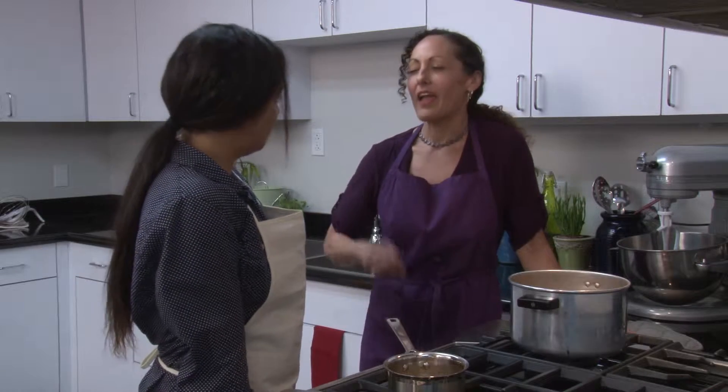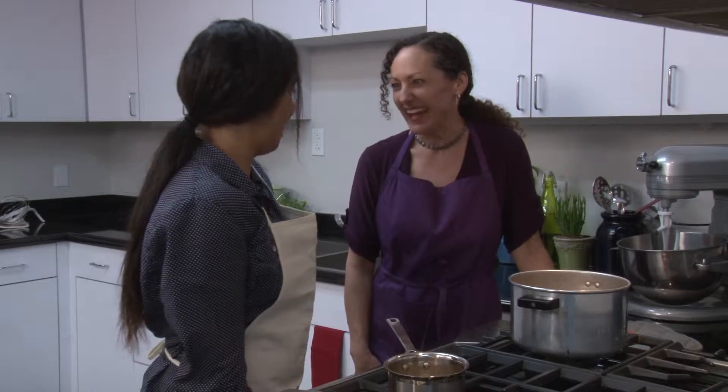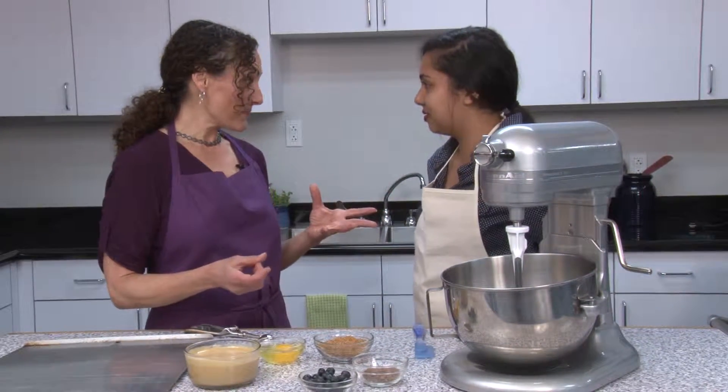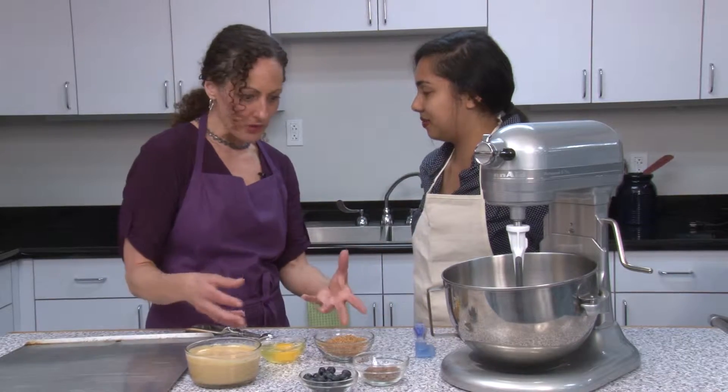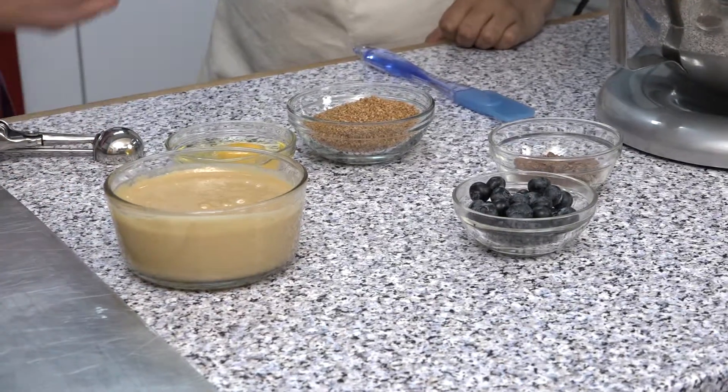Peanut butter cookies are full of protein and they're so filling. One of the things I really like about this recipe is that it's only a few simple ingredients — just sugar, an egg, and peanut butter. And it's gluten free too.